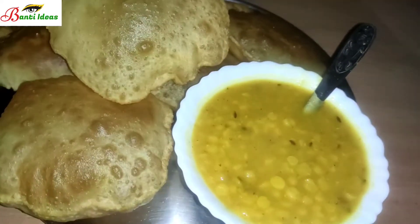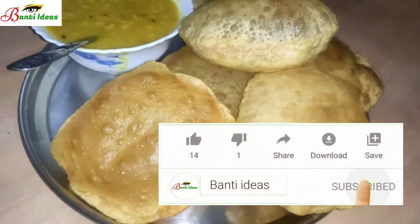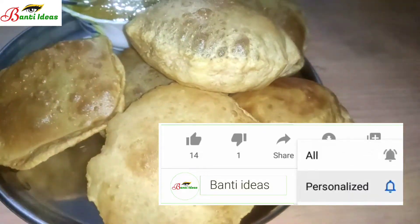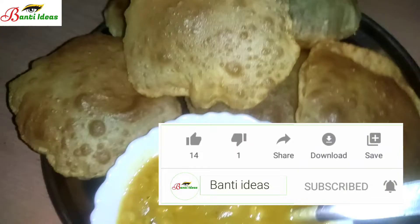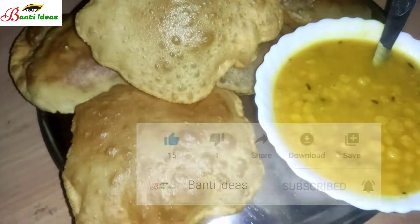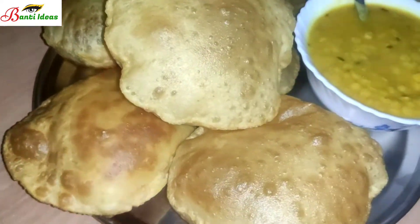Friends, if you liked this video, please like it and subscribe to the channel. Press the bell icon for all notifications so you receive every video. Bye bye!